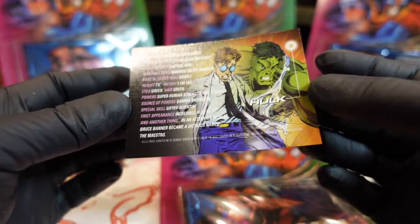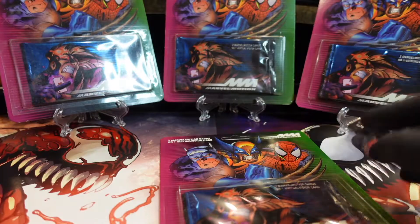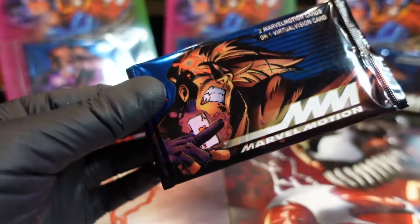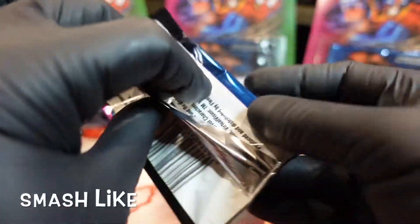Should say like one of four. No, this is card number 20 - let me see this checklist. Yeah, card number 20, it's the base card I guess. Oh wow, two cards per pack.